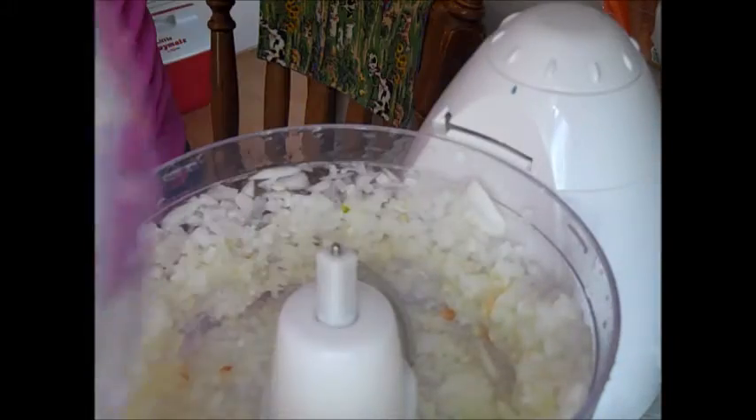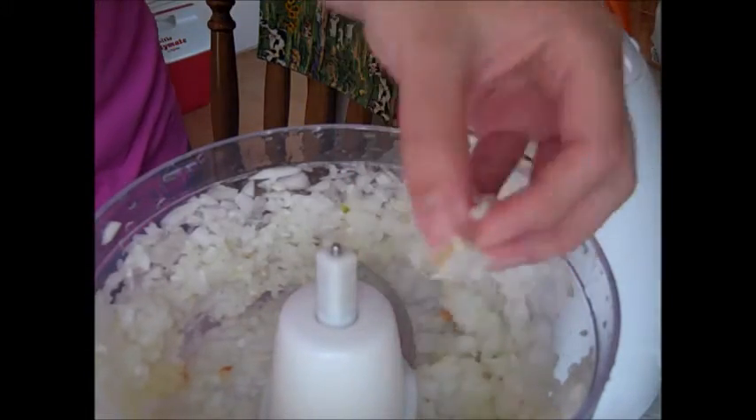I do the same with my onions. I cut them into quarters — you want 5 cups of chopped onions. Using a food processor, you want to pulse it so you get the right consistency. As you can see, I chop up the onions pretty fine.